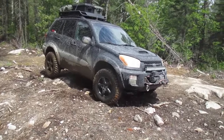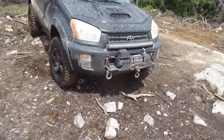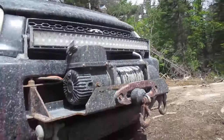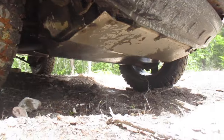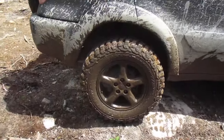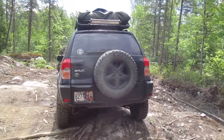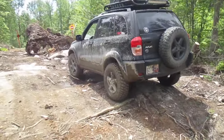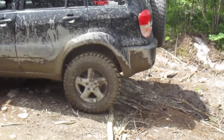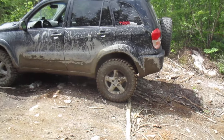It's lifted 3.5 inches. In front here is my winch and I also have a skid plate. The roof rack is a roller. The tires are BF Goodrich KM2s and they are about near 30 inches tall.